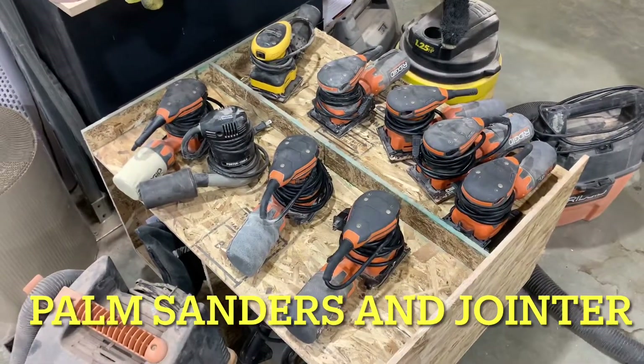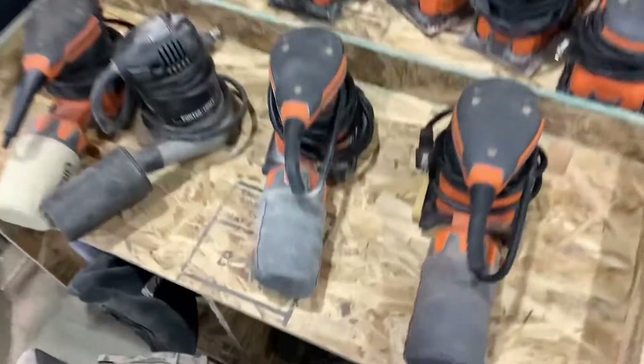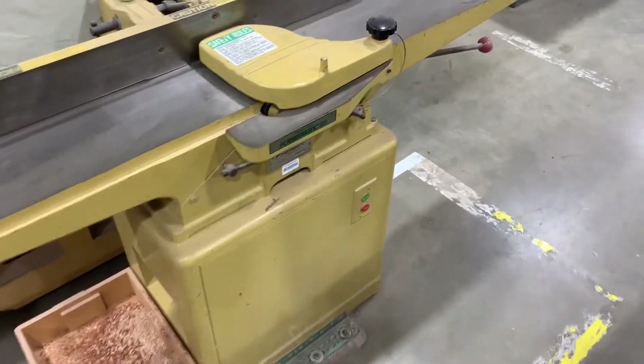This is a double-duty job — keeping all the palm sanders clean and organized, and also dusting down the jointer. Because the jointer is pretty quick, we'll start with the jointer first.